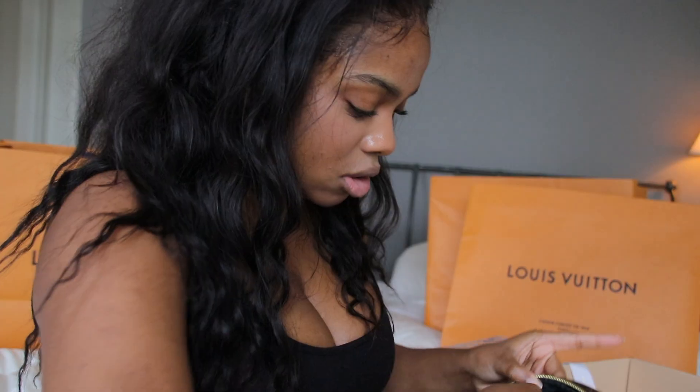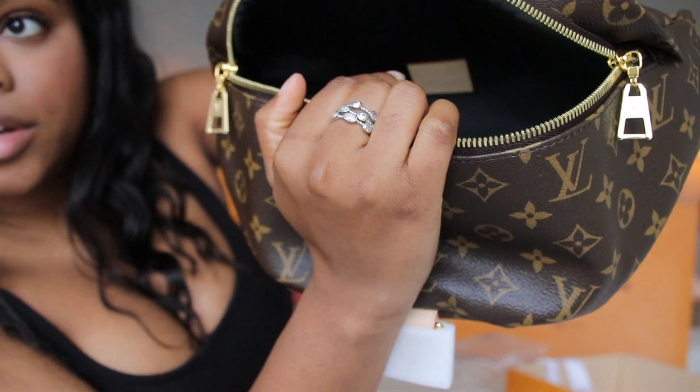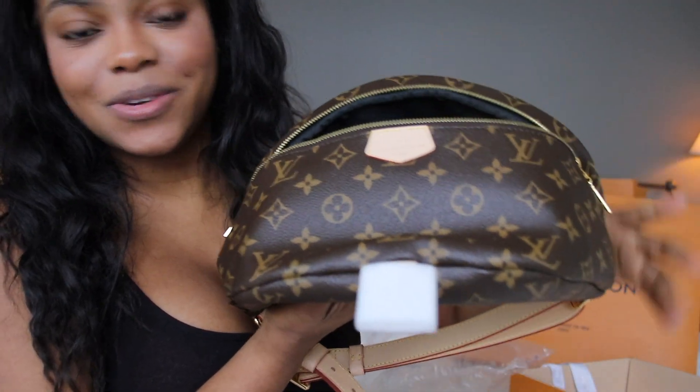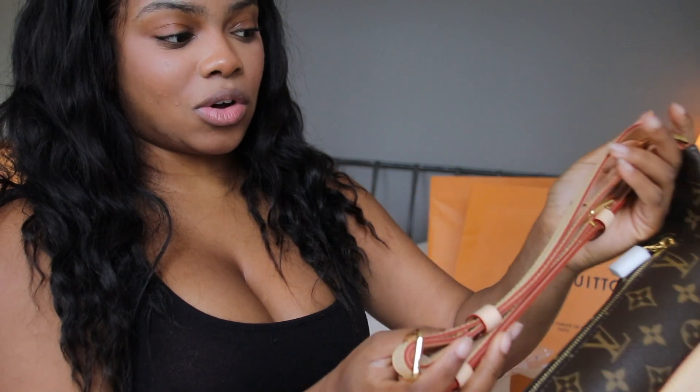The stitching is perfect. Made in France — I always check in here to make sure that it's made in France, because some items like the Palm Springs mini backpack are now made in America because they're in such high demand. I like to make sure all of my items are made in France because I personally believe the craftsmanship is so much better in France than in America. Here's the bag — it's so cute, you could wear this all sorts of ways.